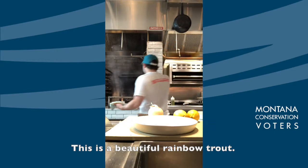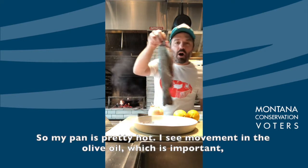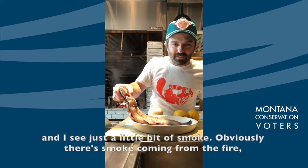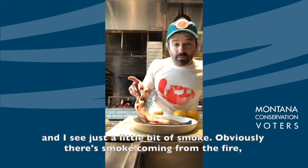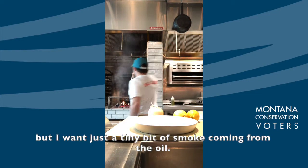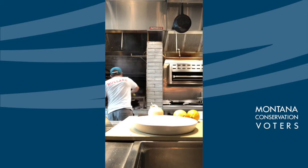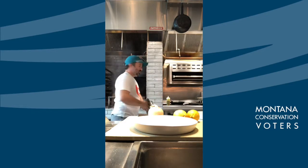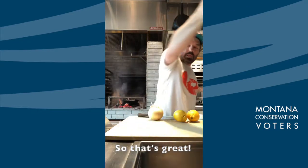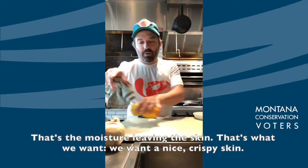This is a beautiful rainbow trout. My pan is pretty hot — I see movement in the olive oil, which is important, and I see just a little bit of smoke. Obviously there's smoke coming from the fire, but I want just a tiny bit of smoke coming from the oil. I can hear it cooking — that's moisture leaving the skin. That's what we want: a nice crispy skin.